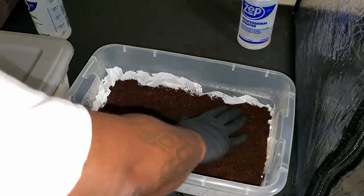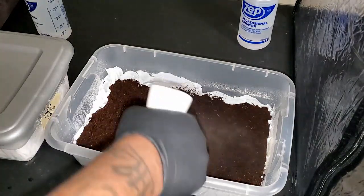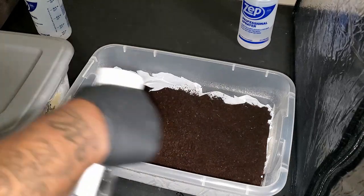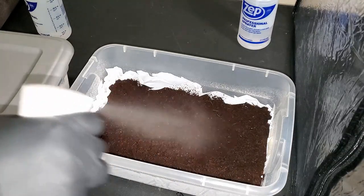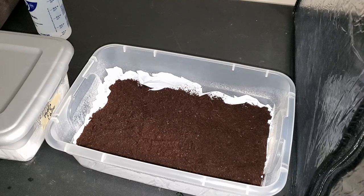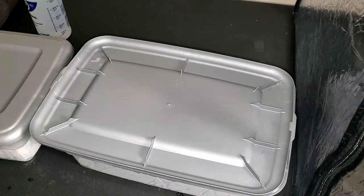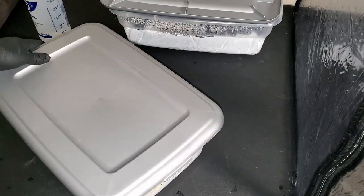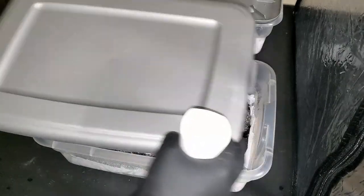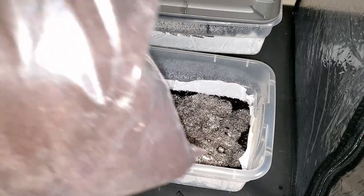I'm still going through all the sterile procedures just to keep everything as clean as possible. The casing layer is only about an inch of coco coir — you just want to make sure your mycelium is covered. This helps retain moisture inside the substrate so the mushrooms don't dry out as they grow. Spread it around and make sure you get the corners, then spray it down lightly with water — you don't want to drench it, but it should be moist. After that, I clean the top of the lid, spray it with water, and flip the lid upside down on top.